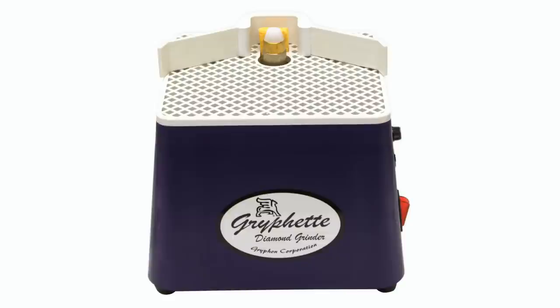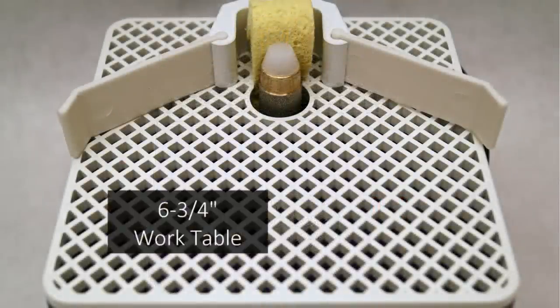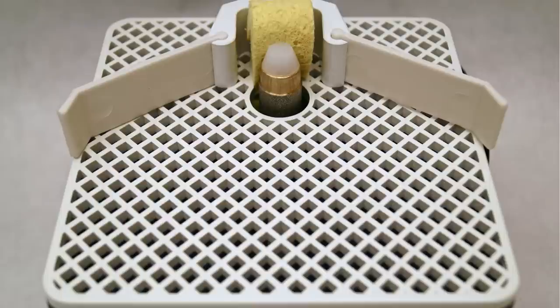The Grafette Grinder proves that good things come in small packages, making it a popular choice for hobbyists and artists with small studios. This model features a small, six and three-quarter inch work table, ideal for workshops where space is at a premium.